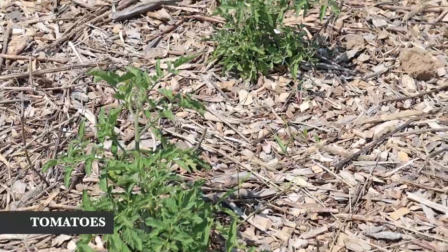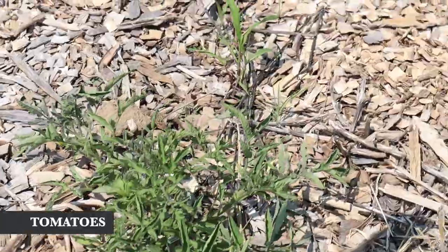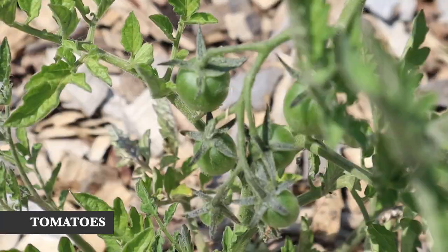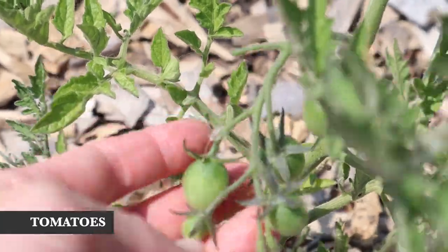As usual I did a very poor job labeling my tomatoes, but I think down here are some beefsteaks I picked up last minute. I think most of these are from MI Gardener — they're either champagne bubbles or...